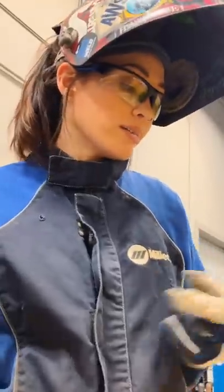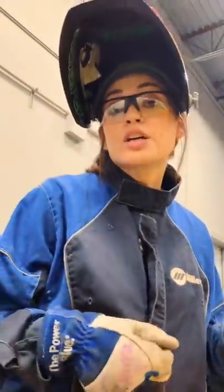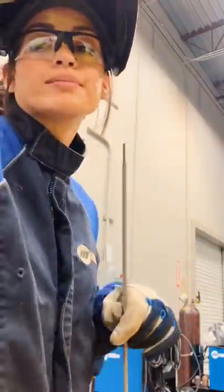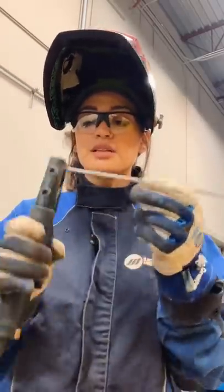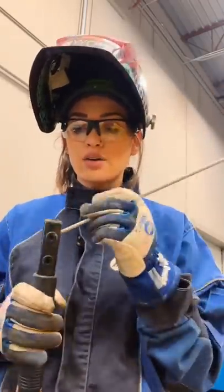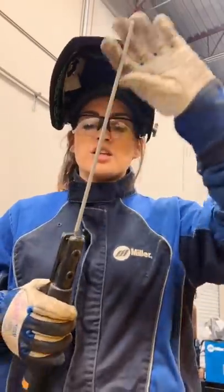Now I'm dressed and I have some metal here — also called weld coupons. I don't know why they use the word coupons, honestly, but that's what they're called. I have my 7018 electrode and I'm going to place it in my electrode holder. You can do this many different ways: put it straight in, at an angle in the grooves, or through the top.